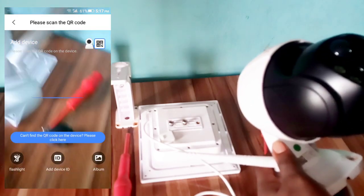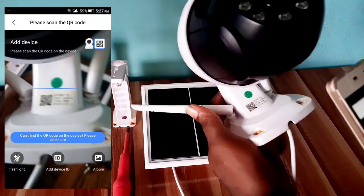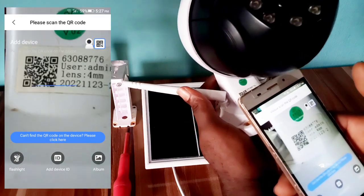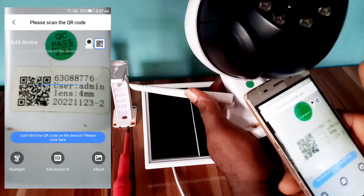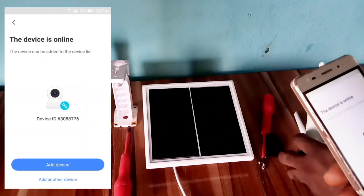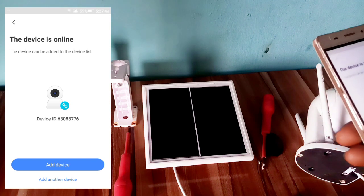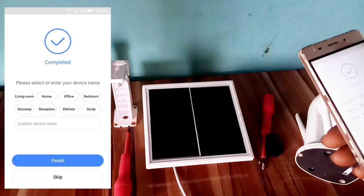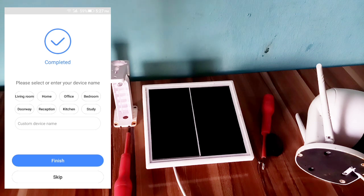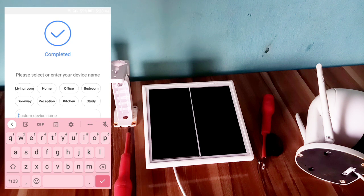Click 'Add Camera', then scan the QR code. After scanning, select the device name — you can select baby room, home, office, or customize the device name.